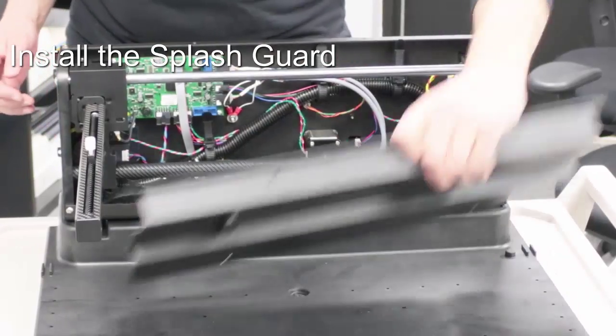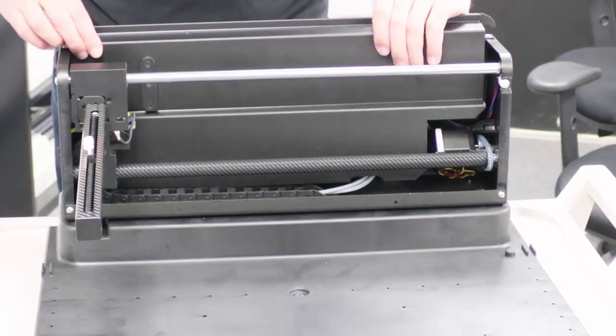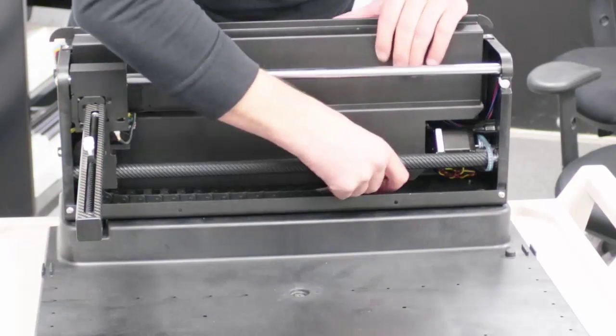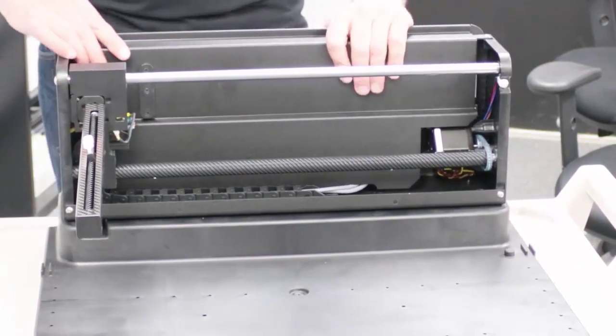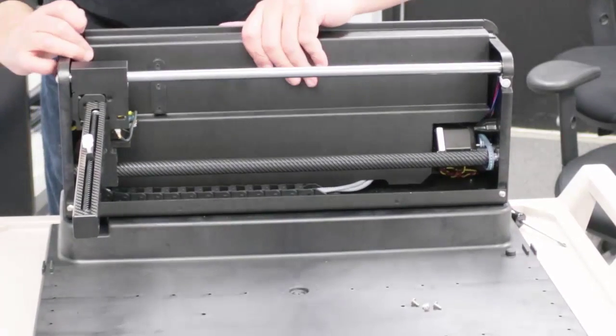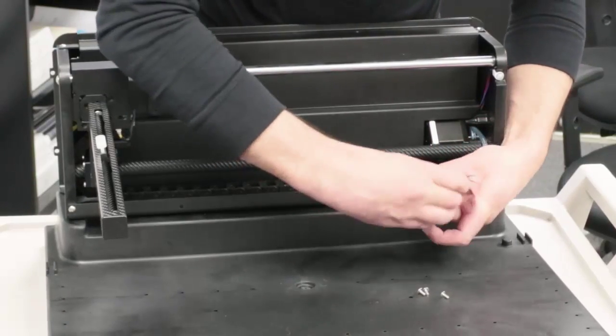To reverse the process, move the Y arm all the way to the left. Then slide the splash guard and rotate it down. Install the four screws loosely, then slide the Y arm all the way to the right.